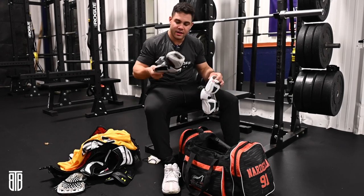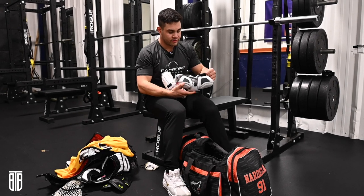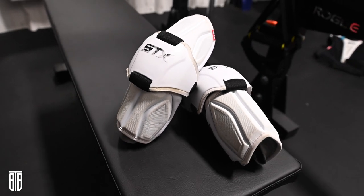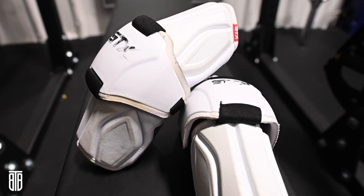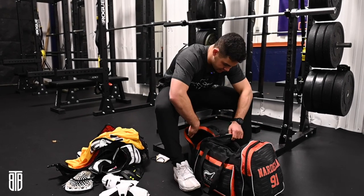A couple final items — I got some much bigger arm pads. STX only for me, the Surgeon 700s. These things are great. Good thing I don't get in fights, like I said, because I'd probably get in trouble for wearing them. But I use just the caps for feel in field — I wouldn't even dare think about just using caps for box given how much contact there is.